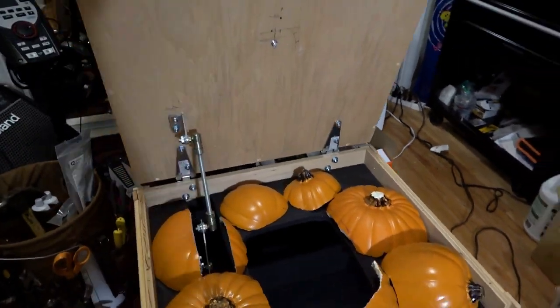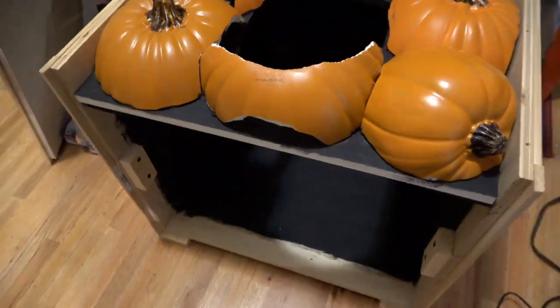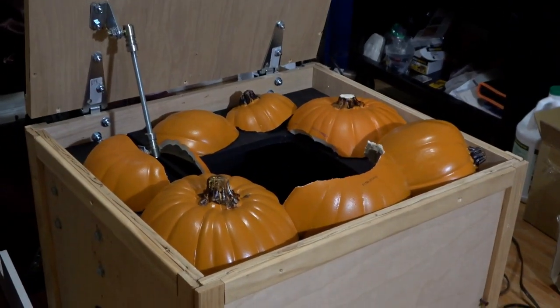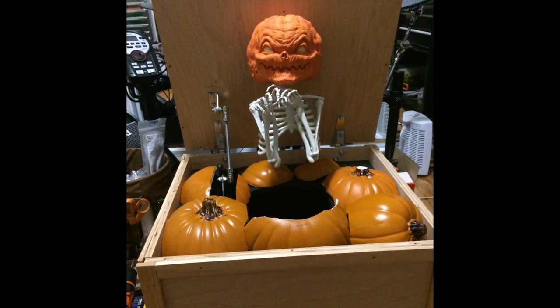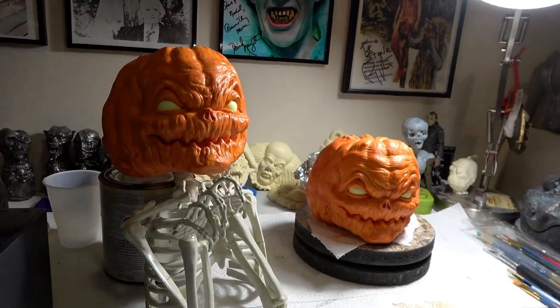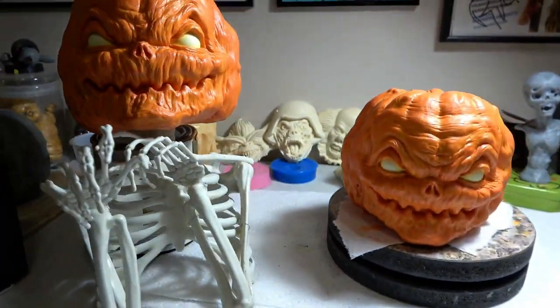We then painted the interior of the crate black. Now it was time to finish painting the imp heads.